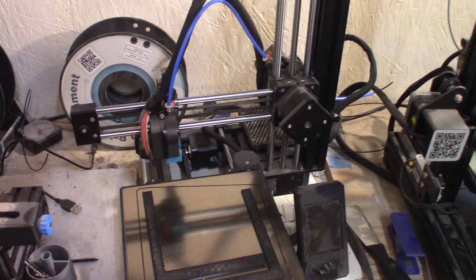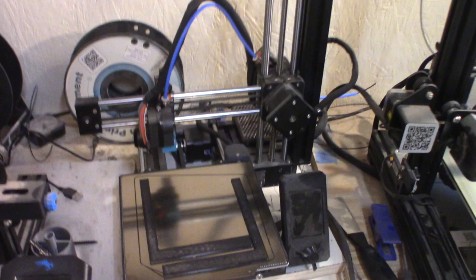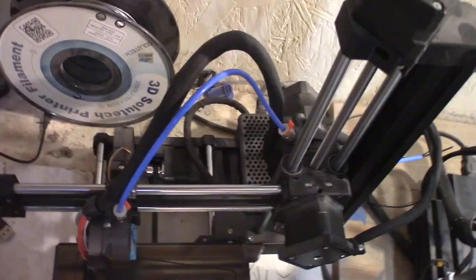Those gears were printed on this printer that I just built — it's a Prusa Mini clone, I printed all the parts and put together a kit. The problem is this axis is not square with this axis, and I think it's in here somewhere: there's a blob and it pushes this forward.